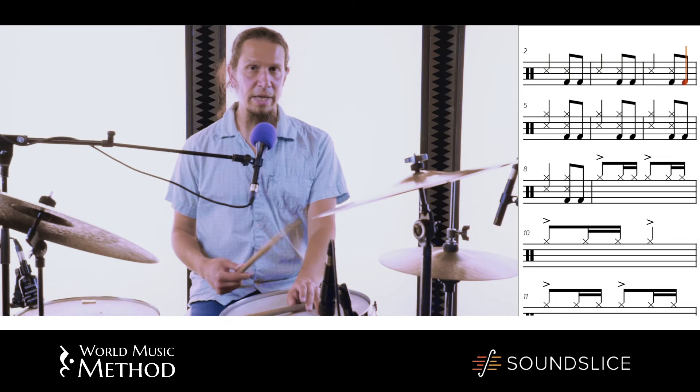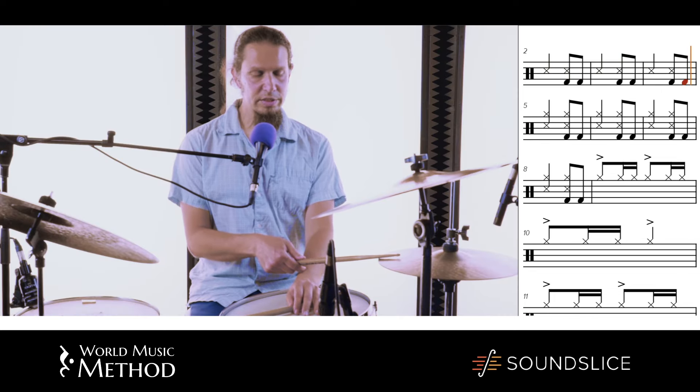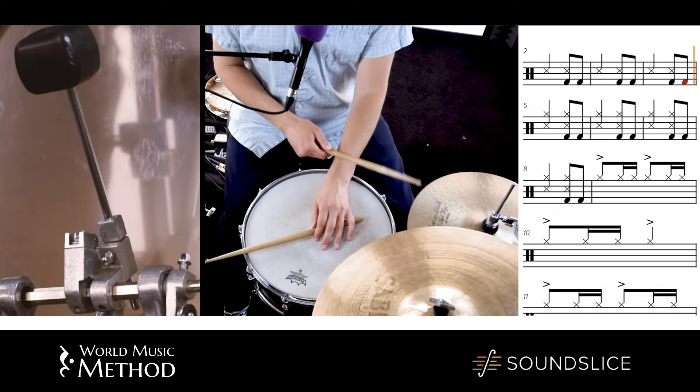And the hi-hat can have many, many variations. You can just put the downbeat just like the snare drum. Three, four.